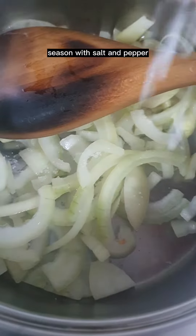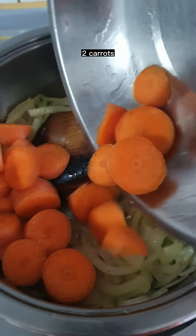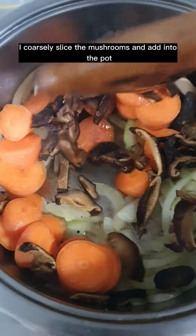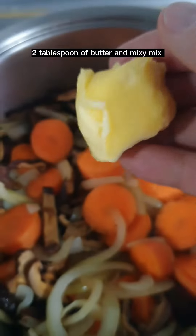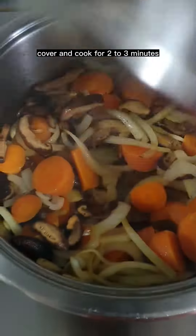Add two tablespoons of olive oil and one yellow onion. Season with salt and pepper, mix, and sauté until lightly caramelized. Add two carrots and coarsely sliced mushrooms into the pot. Add two tablespoons of butter and mix. Cover and cook for two to three minutes or until the carrots are fork tender.